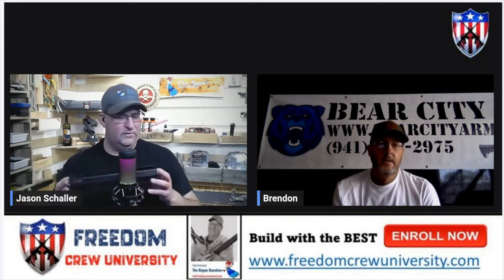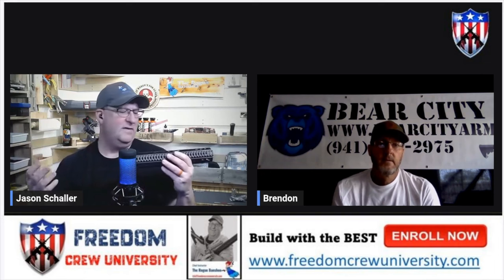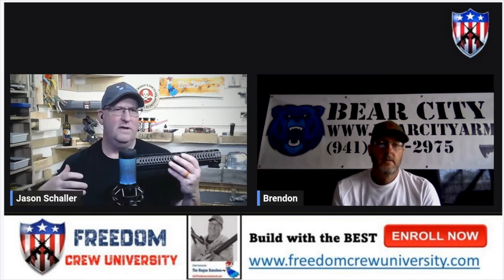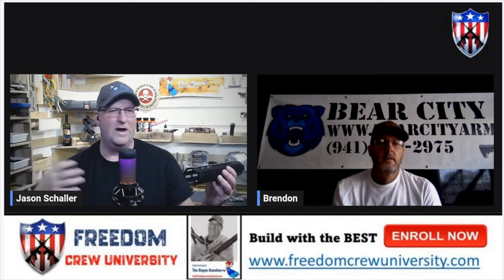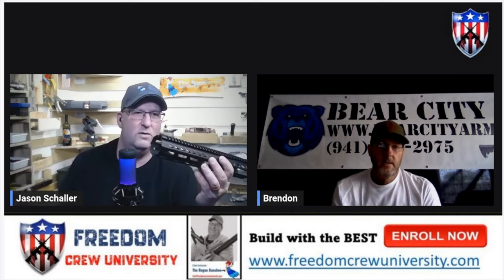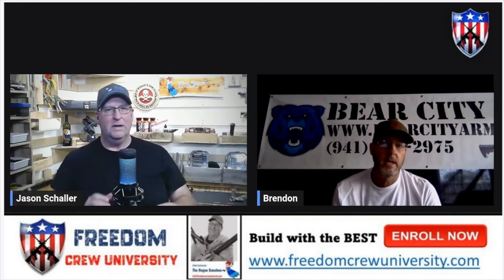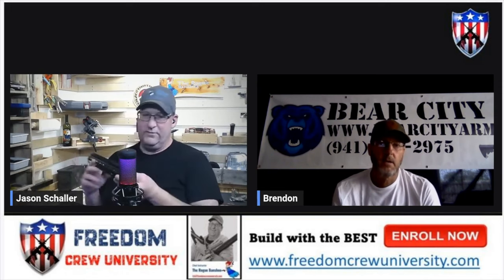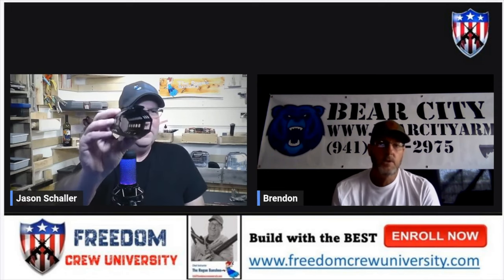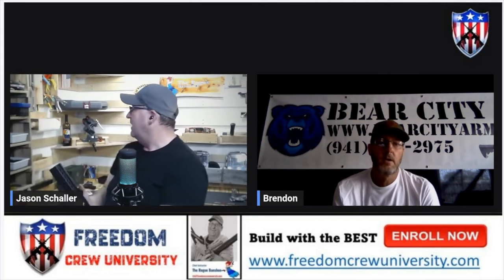Titanium has an incredible strength-to-weight ratio, and that's how I got away with it being so thin. The walls on the handguard are very thin, but it's super strong.